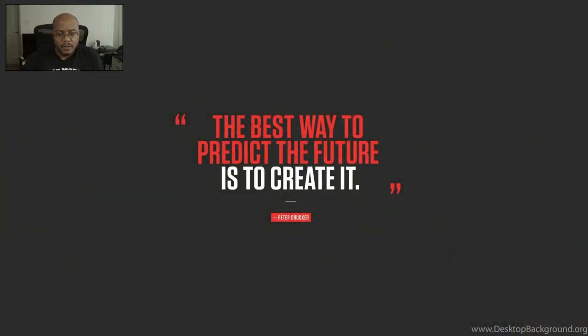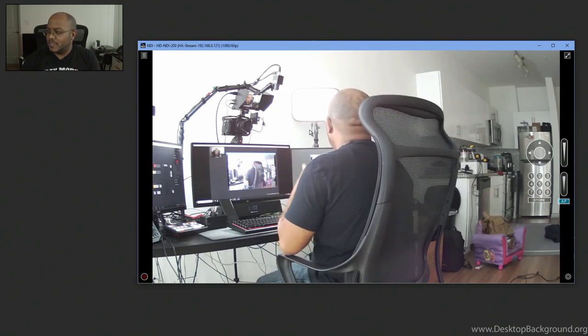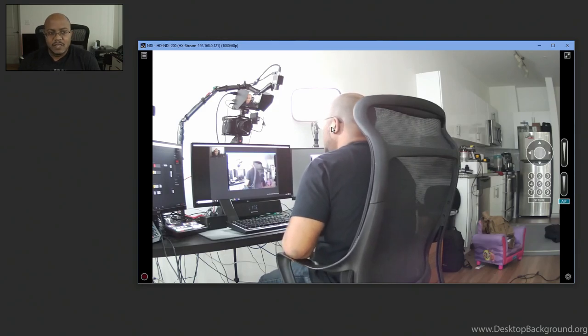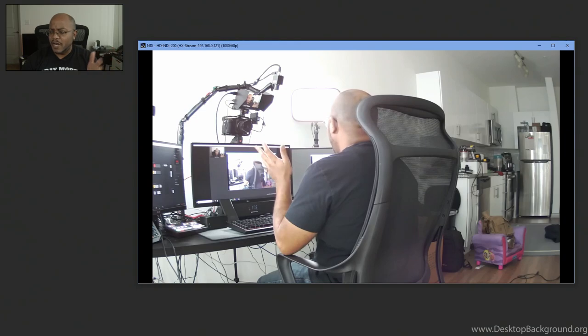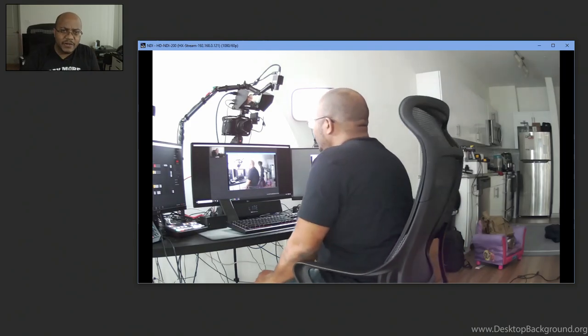Now let's check out the NDI capability. I'm going to open up a Studio Monitor and connect directly to the camera to see what the performance is like. The one problem I've had with NDI is a significant delay. We're picking up the camera — we're at 60 frames a second, very nice. Now I'm going to do a sync test — I'll clap and count, and I want to see how the audio lines up. One, two, three — I'll have to look at that in the editor to see how it syncs up.